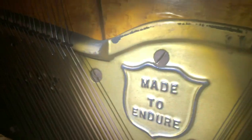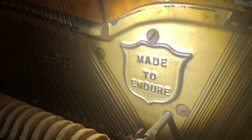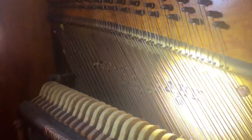Made to endure. And we've got some dampers — a bunch of dampers that are just missing.